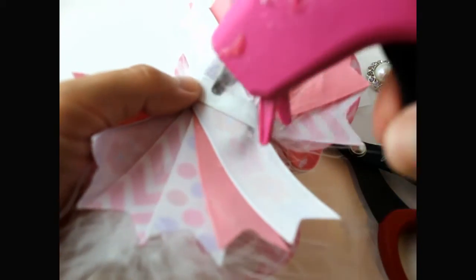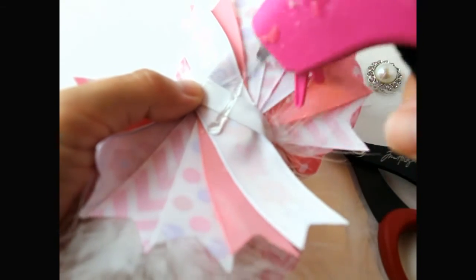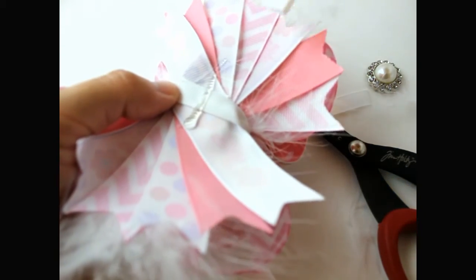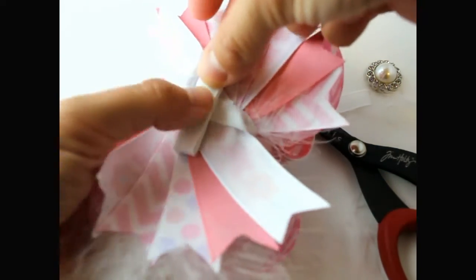Go ahead and add our lined alligator clip. Get more glue, put your alligator clip down, and hold it in place.